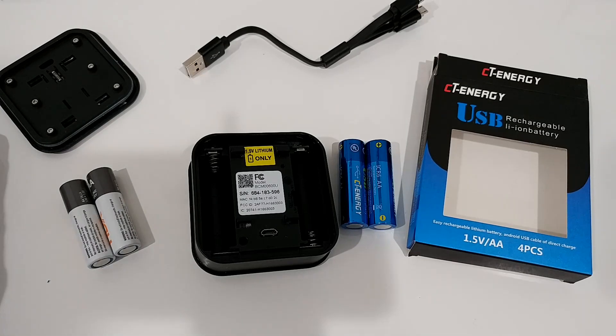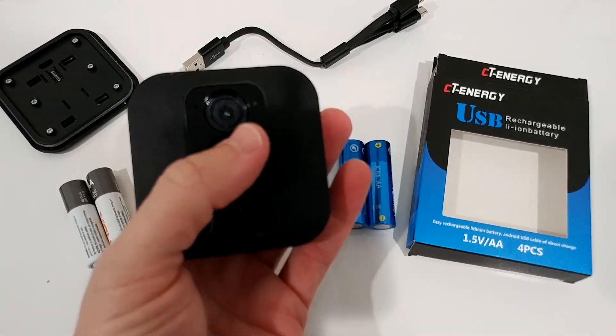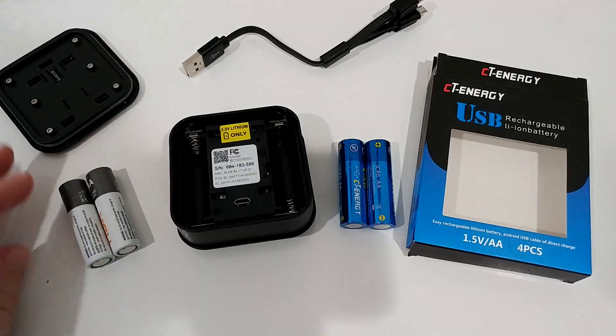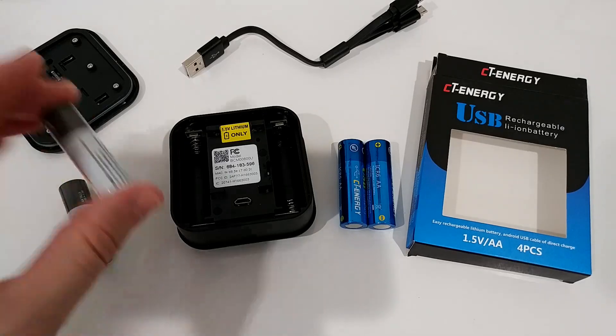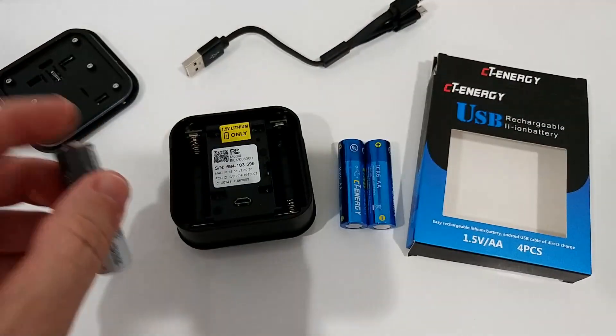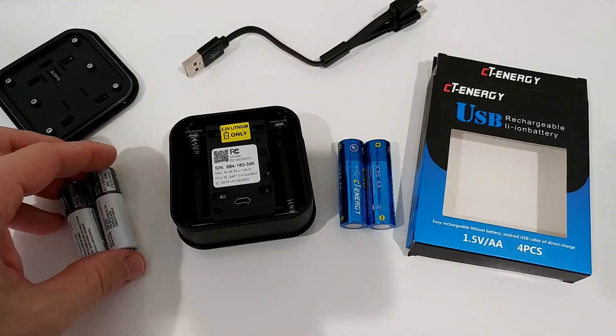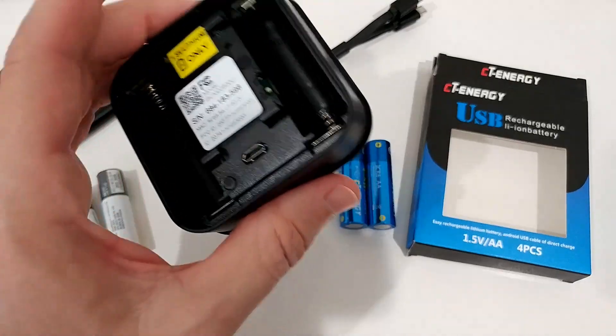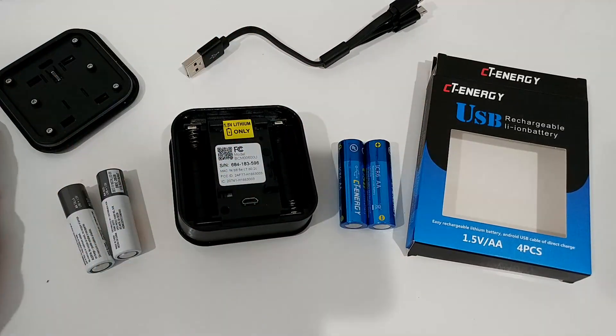The problem is the infrared night mode — it doesn't just emit light, there are also some mechanical components inside that seem to use a lot of power. If you use a normal alkaline battery, it starts at 1.5 volts but drops down toward the end of its life cycle to 1.2 or even below 1 volt. Then it's not enough and the camera gets stuck in a crazy loop, constantly trying to activate the night mode or infrared whenever it detects motion.